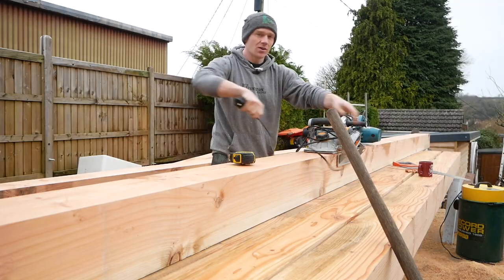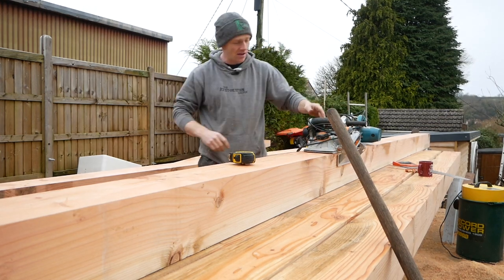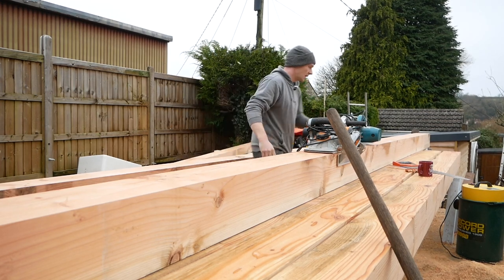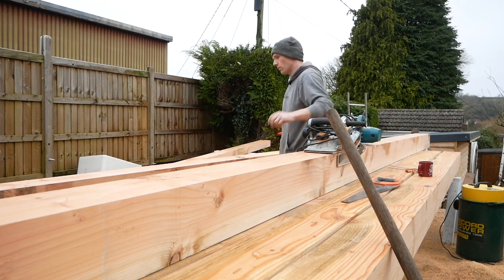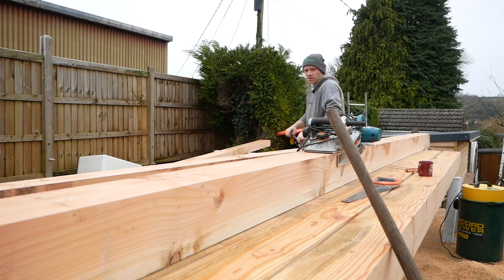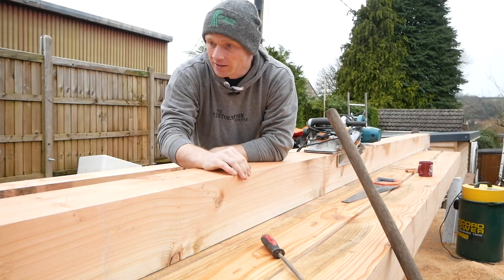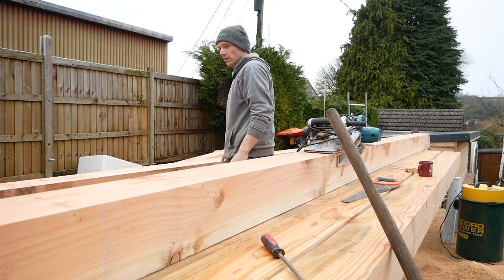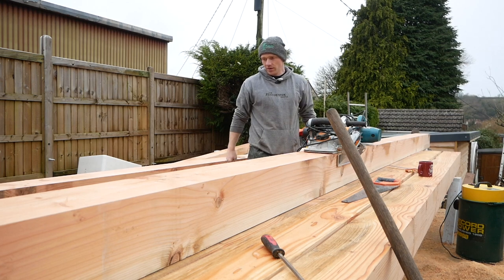In tomorrow's video I'll hopefully get around to giving you a bit more of an idea of the design and layout of the building. It's a fairly simple design, but it's always handy to give you an overview of what I'm actually building before it goes up — partially because I'm making it up as I go along, and it's always good for people to chime in and give their opinion. There's room for change, at least for a week or two, and that's another benefit of doing more regular videos so we can tweak things as we go.